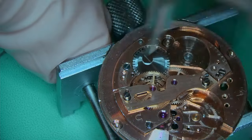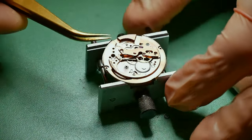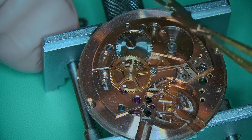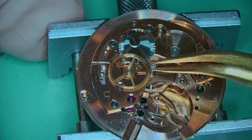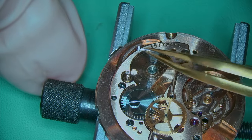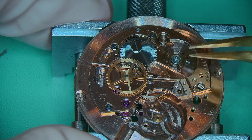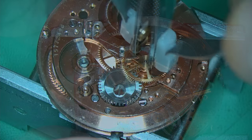Next I'm removing this additional bridge lying on top of the train of wheels bridge, held in with two screws. Underneath you can see the pinion where the seconds hand sweeper is going to sit — you need to remove that very carefully because the last thing you want to do is bend that. There's also a friction spring which sits on top of it and holds it in place.